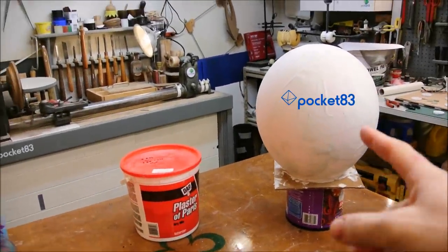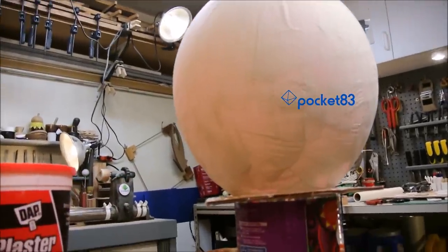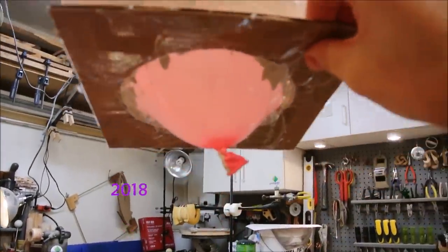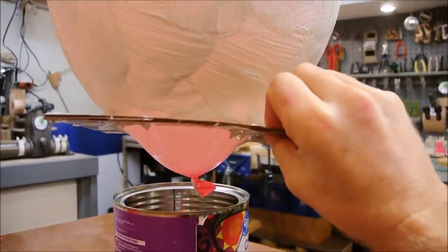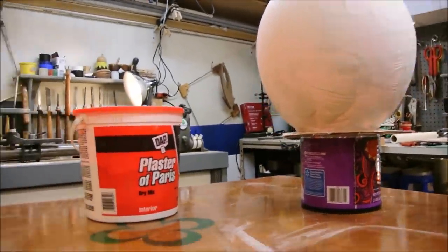What's going on here? This is supposed to be an egg. What is it? It's a balloon stuck in a piece of cardboard that has a hole in it. It's taped there and I'm putting coats of Plaster of Paris onto it until we can get it to be like an egg.